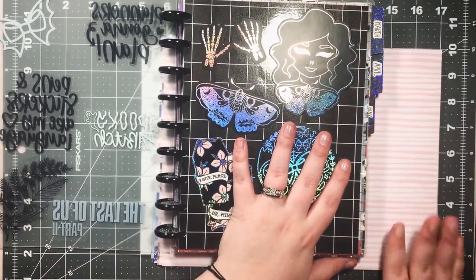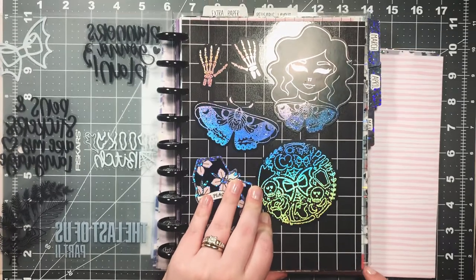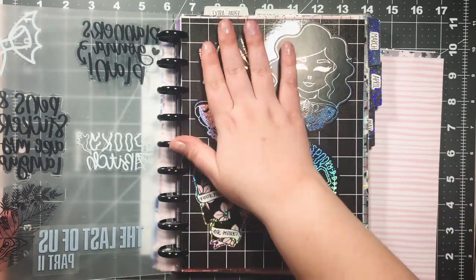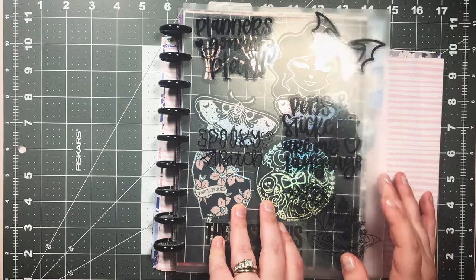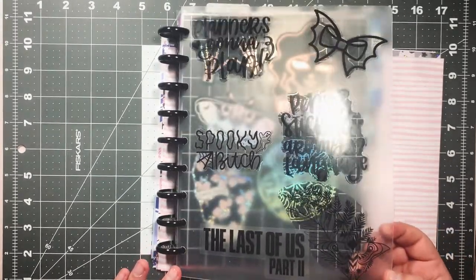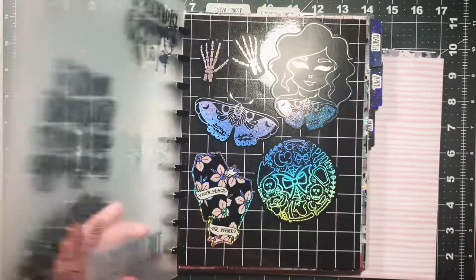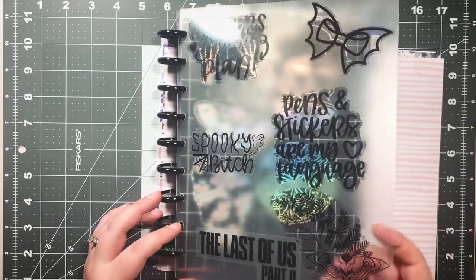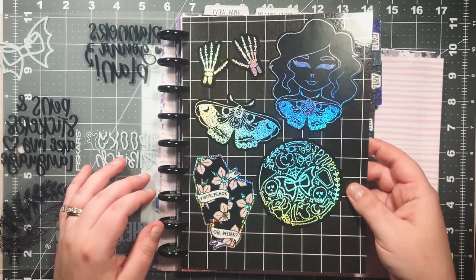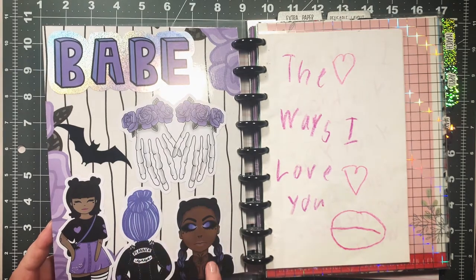I want to briefly show you a few things I've done already before I show you how to make a new one. This one I cut a little bit too short, but that was okay. Once I saw it was plain black grid, I wanted to put stickers on it and use it as a layering piece. I have this clear cover — my favorite thing ever — I got it from Cloth and Paper. It's a clear planner cover and I love how it looks with clear stickers on it. I only use clear stickers on the front. These cute stickers all happen to be from the Honeybee Shop.